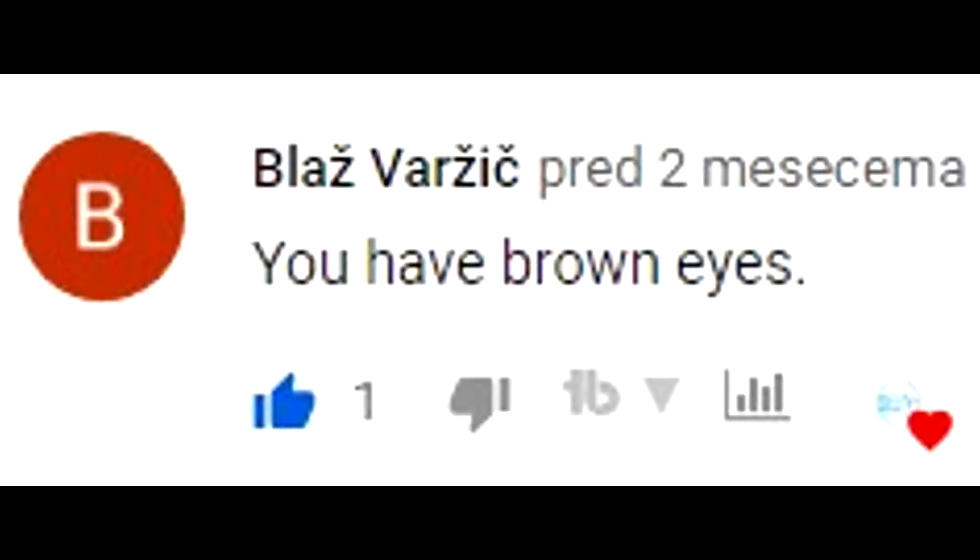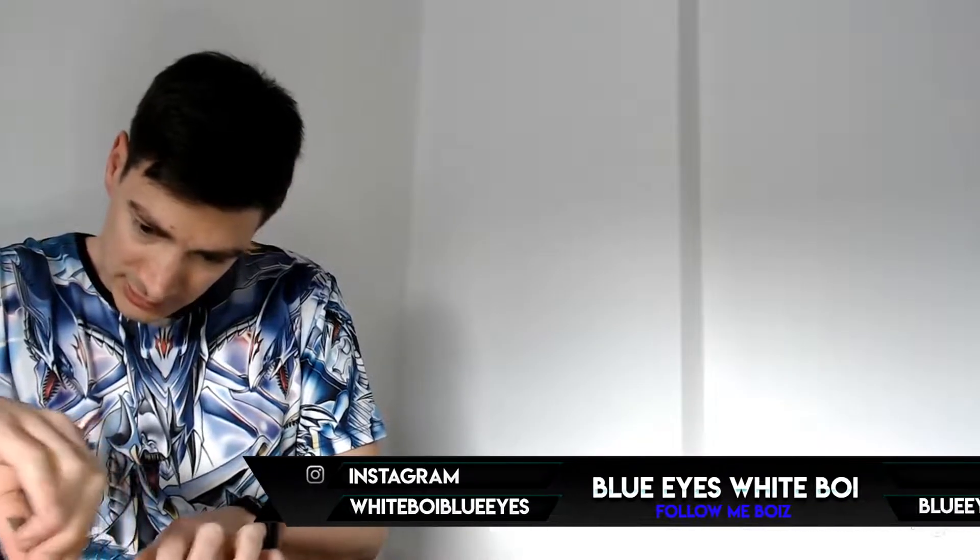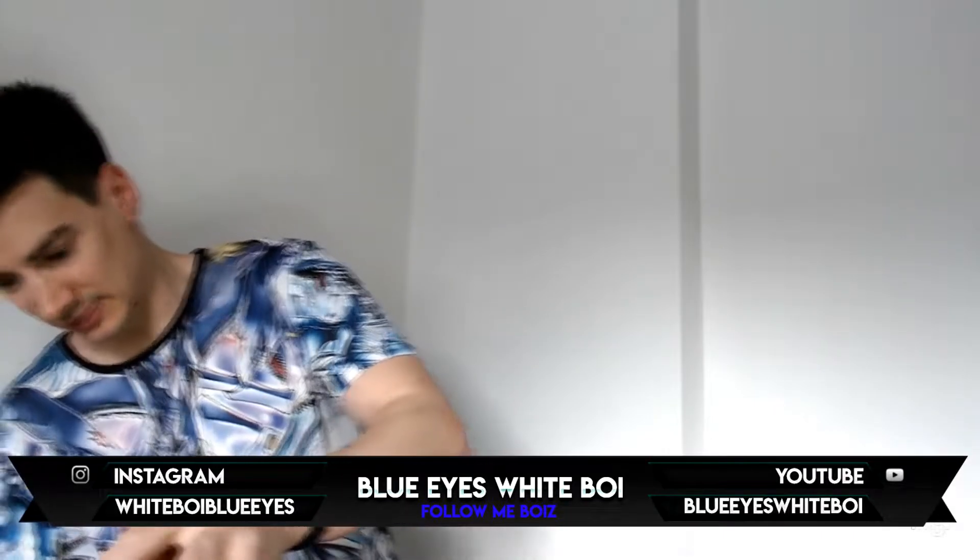Yo guys, it's Blue Eyes, and we have Blue Eyes male. Okay guys, let's unbox this box and let's see what's inside.